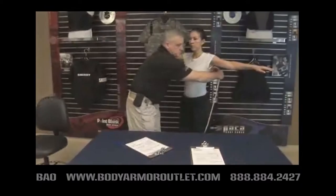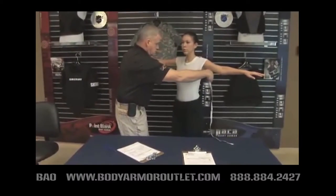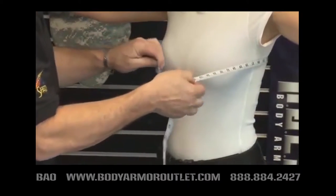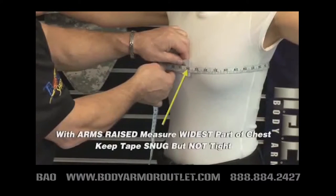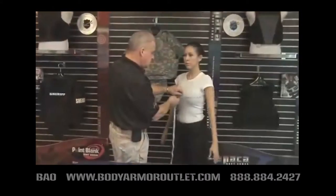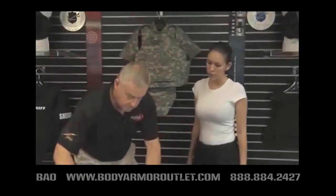For chest measurements in the standing position, the officer will need to raise her arms to shoulder level. Place the beginning of the tape measure in the middle of the widest point of the chest. Continue around under the arms and across the shoulder blades until the tape measure meets the starting point, keeping the tape measure straight and snug, not tight. Ask the officer being measured to drop her arms to the sides, then record the chest measurement.